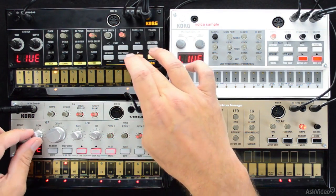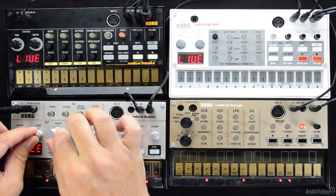Alright, go ahead and pull out your bass and place it on a stable surface because we're about to rock.